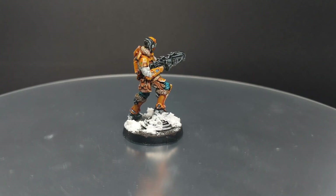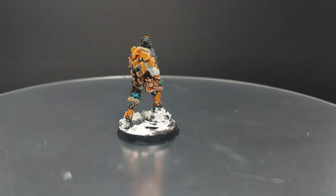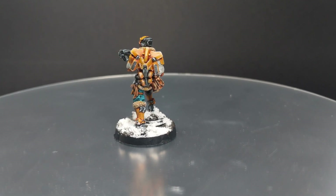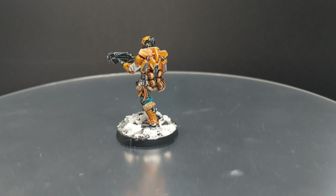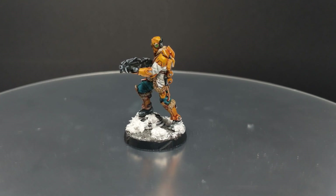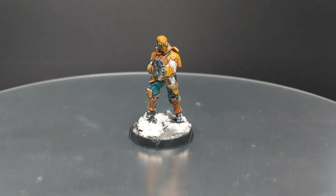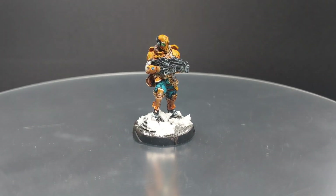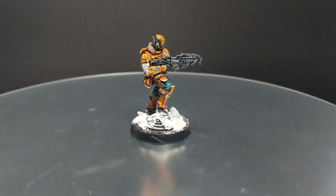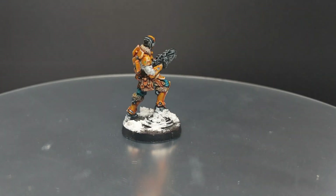Hello guys, Dejan here. Welcome back to the channel. In today's video I'm going to finish my Beyond Operation Kallstrom. This time I'm going to paint Jinko for the Yuching. I'm going to paint it using mostly — like 90% of the paint job will be done with the contrast paints. I will show you how to skip most of the traditional painting using contrast, and this will cut a lot of time. You'll be able to finish the model in maybe one or two hours max. So without further ado, let's start.